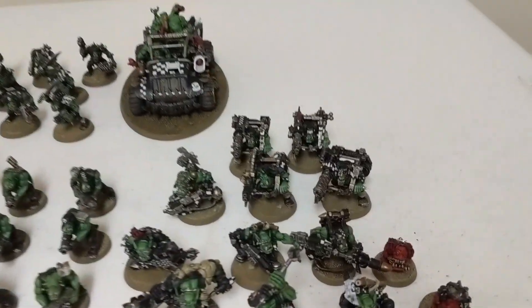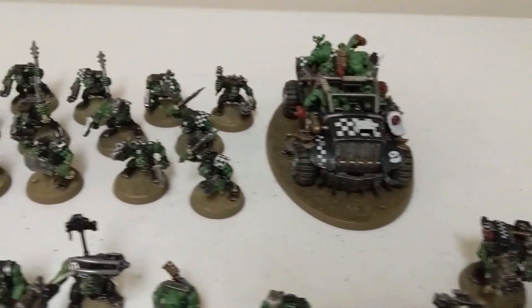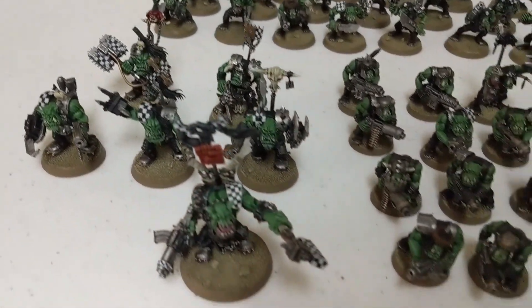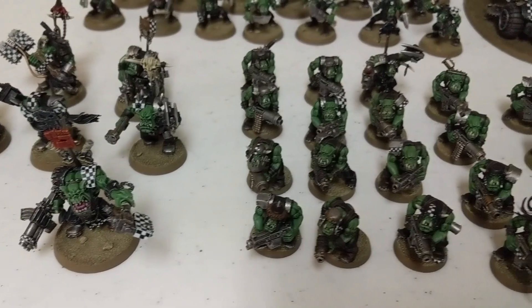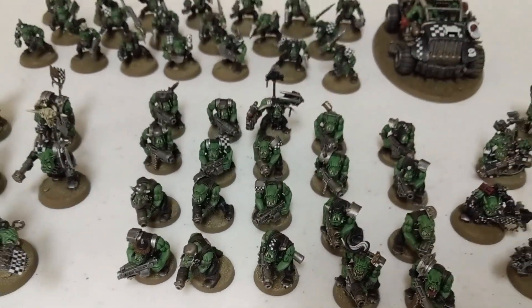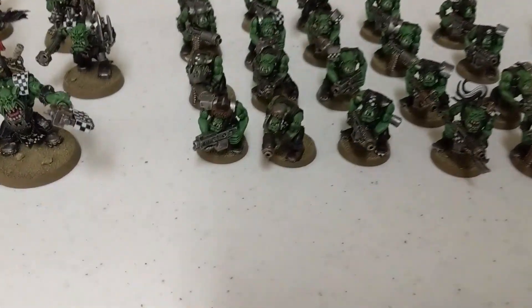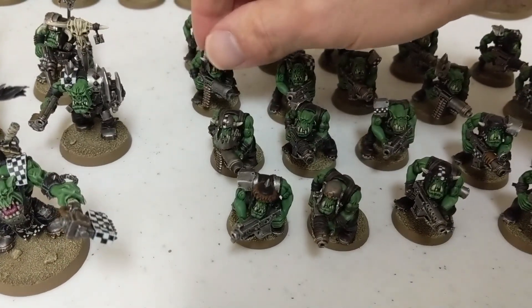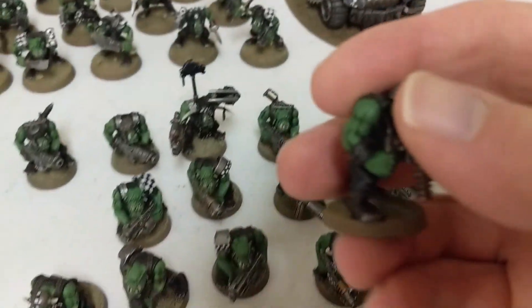Hey guys, so this is the army so far. I'm quite happy with how it's turning out. This has taken about a year to get this much done, and I'm quite happy with it, so I'll start off with the first unit, the Shooter Boys.